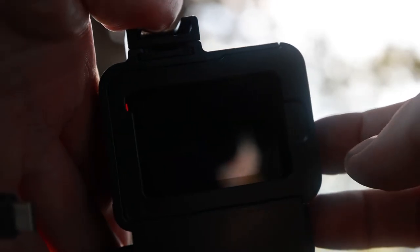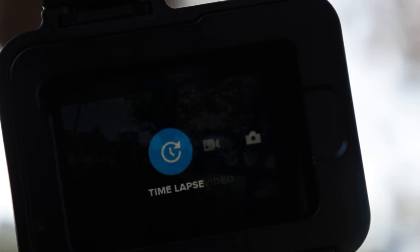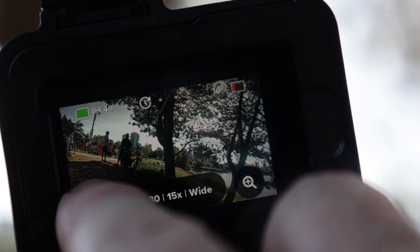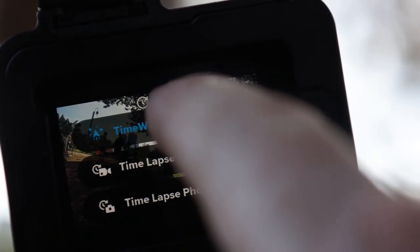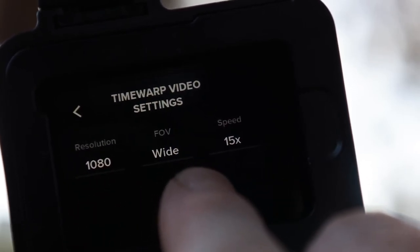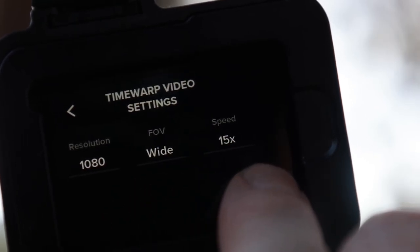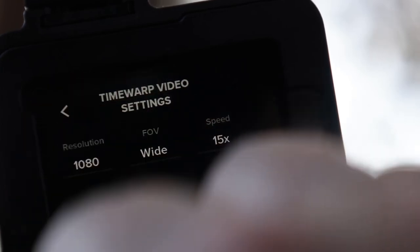To set up this hyperlapse, I turn it on, swipe over to the time lapse, choose TimeWarp, and verify my settings are correct. I'm only doing 15 times speed, as I think you lose a lot of the background detail and some of the landscape if you go full blown at 30 times. So 15 it is.